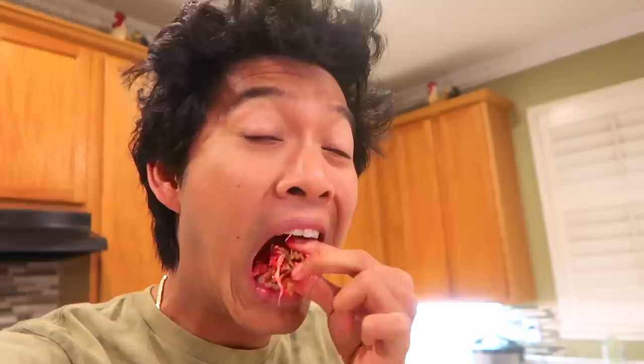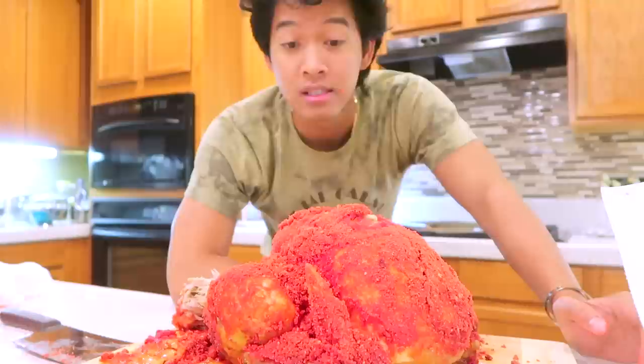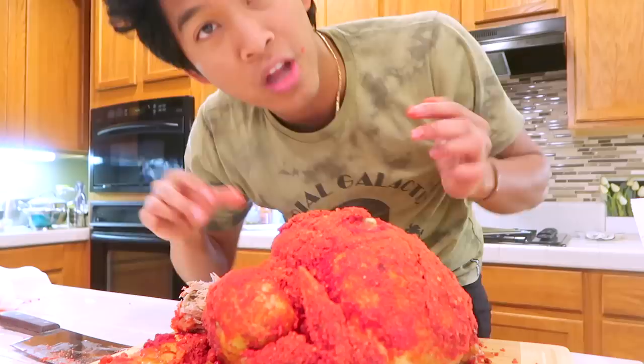Oh my gosh, it's so crispy — the skin is so crispy, and it tastes like hot cheetos still! It's perfectly cooked — crispy and delicious. This is gonna be the best dish. I'm not kidding when I say this hot cheeto turkey is the real deal. It's not a joke — it's for real. The meat is falling off the bone — look at that, guys! It's all fully cooked and it has that hot cheeto flavor. This really set the bar for the most delicious hot cheeto thing I've ever made, and this is my first time cooking a turkey. I'm shocked — I shocked myself!